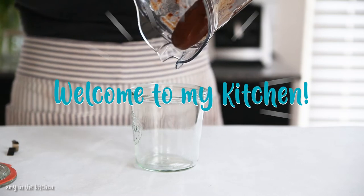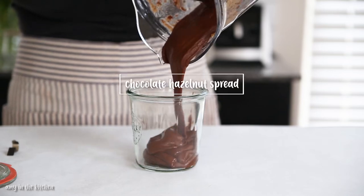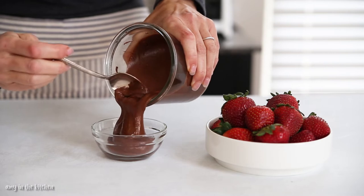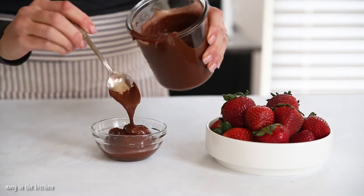Hi everyone, I'm Amy and welcome to my kitchen. In today's video I'm sharing a delicious chocolate hazelnut spread which you probably know as Nutella. It's incredibly easy with only three simple and healthy ingredients.